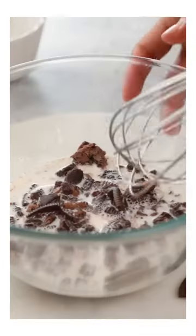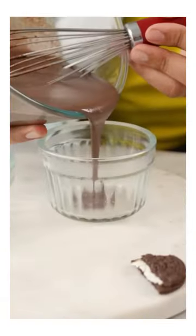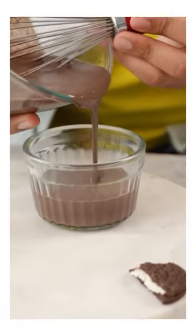I thought it was pretty cool that I didn't need to blend the Oreos. Because of the warm milk, it will make a smooth batter properly. Although I feel that it will make it a lot wet, but I'm still going to transfer it into my ramekins now.